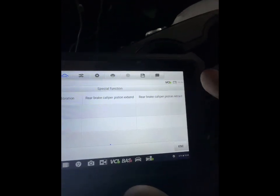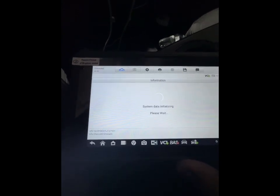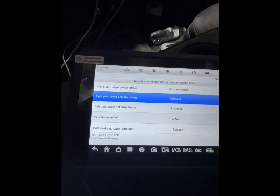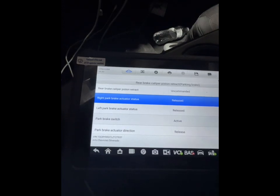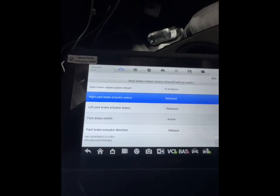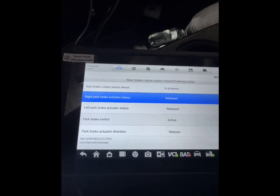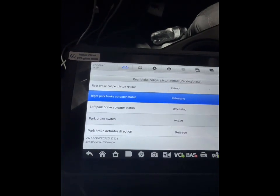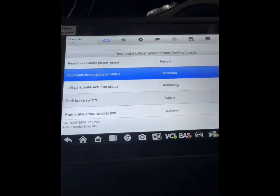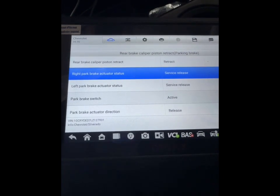We're gonna do rear brake caliper piston retract. Okay, this looks better. So uncommanded right park brake — X-ray status — let's retract. I can hear the motors in the back. Now they're done.